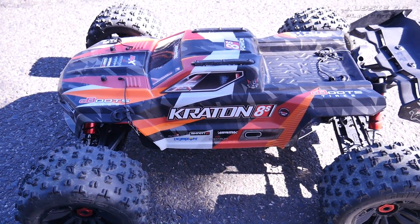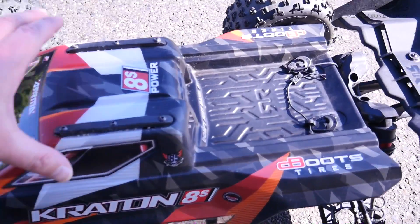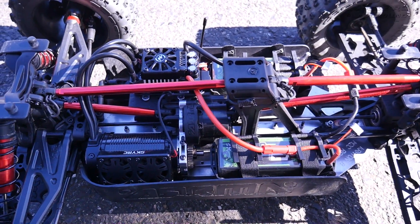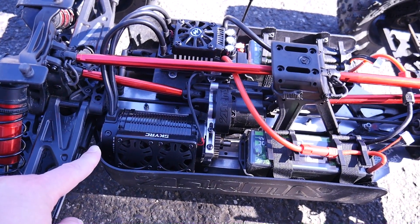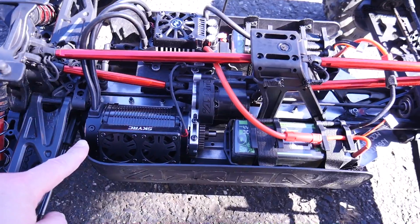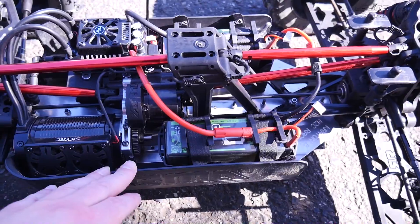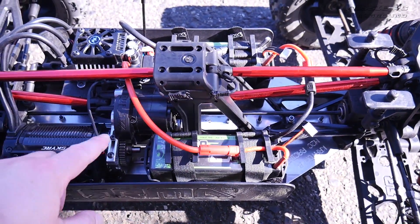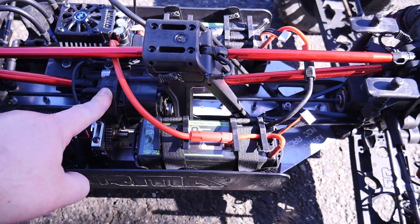Hey, it's Vas here from Aussie RC Playground and we're back with the Creighton 8S, but this time I'm running my Max 5 combo. Peeking under the hood, I've got my Max 5 ESC, the motor is the 800kv 56113 motor, and I've got some fans I picked up from Banggood — not sure if they're any good, just trying them out. My gearing is 39/39, using the spool out of the Limitless as a pinion as well as a spur gear.